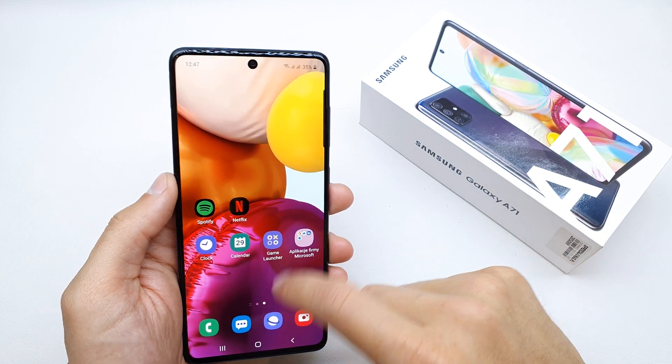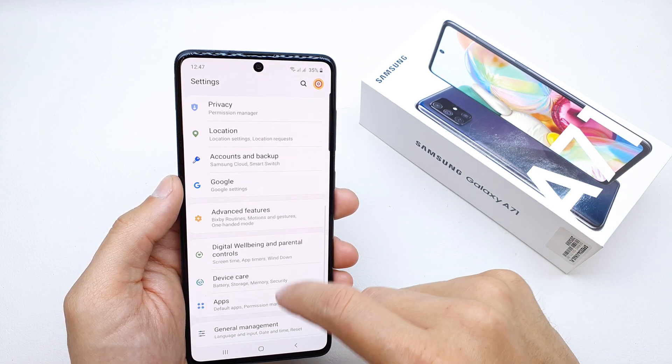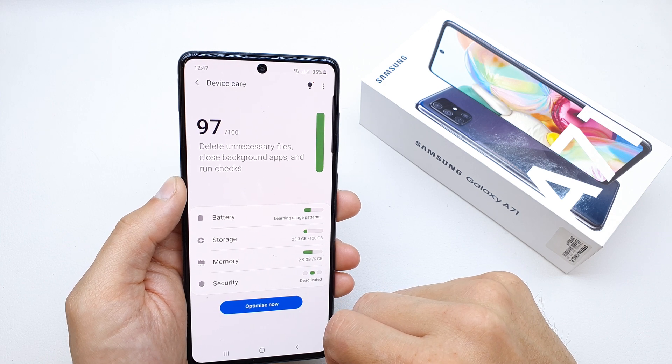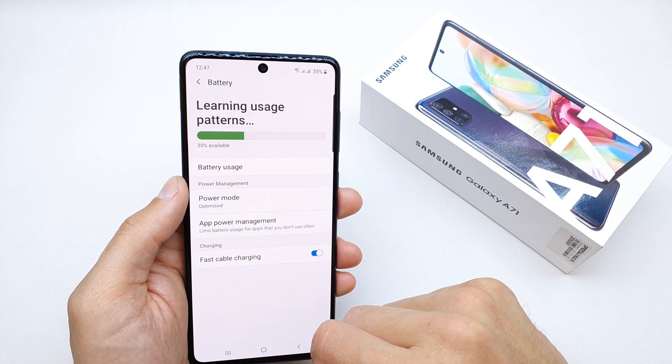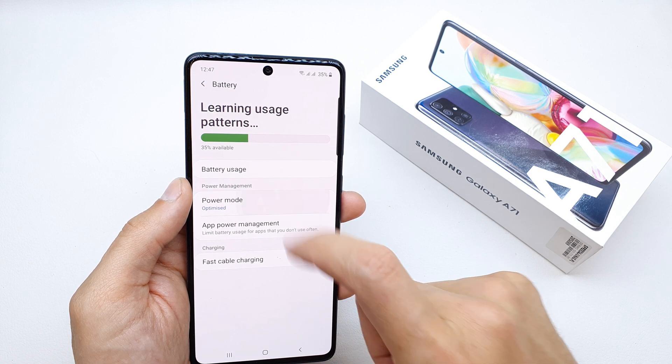To do this, go to the Settings and search for the option named Device Care. Here you have the option Battery, so tap on it.